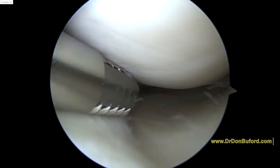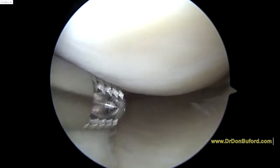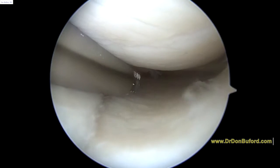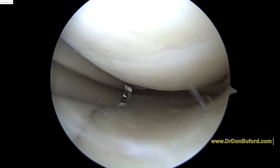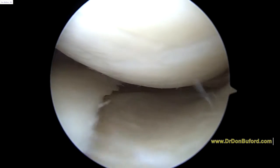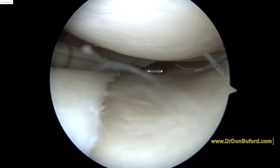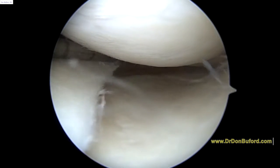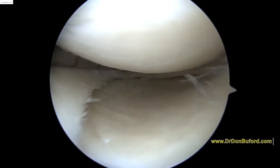That instrument you see there is a shaver. It has suction attached to it so you can flush a bunch of water through the knee as we're looking around. We'll take a probe here and have another look. Now we're looking at the posterior horn of the medial meniscus and it looks just fine. We've probed it and it's stable.